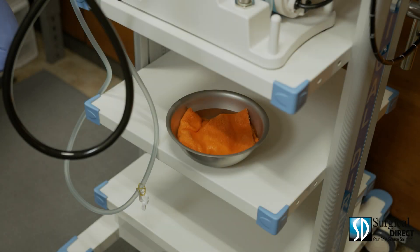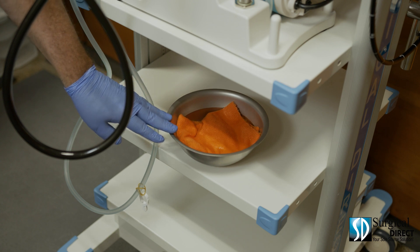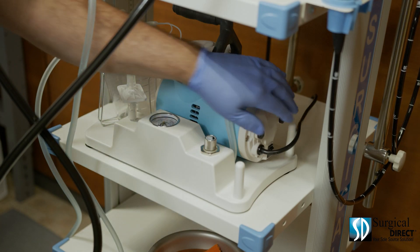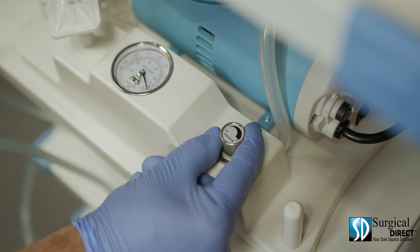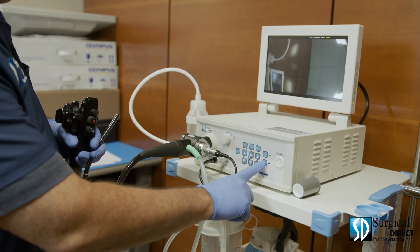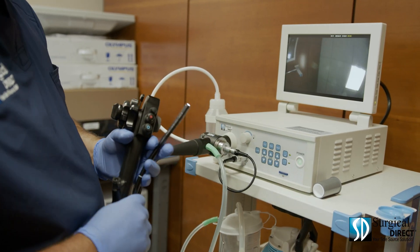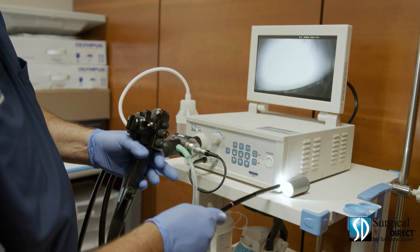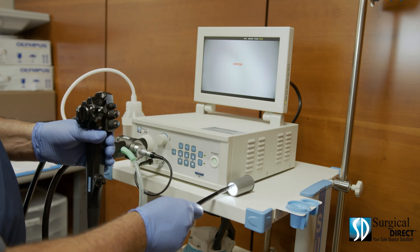When setting up for any procedure, you want to have a bowl prepared with water, enzymatic cleaner, and a soft sponge. The next step is to turn on your suction — make sure it's set to high. Turn the light on and the air water. You'll need to white balance by either using a white sponge and completely enveloping the scope, or a white balance cup.